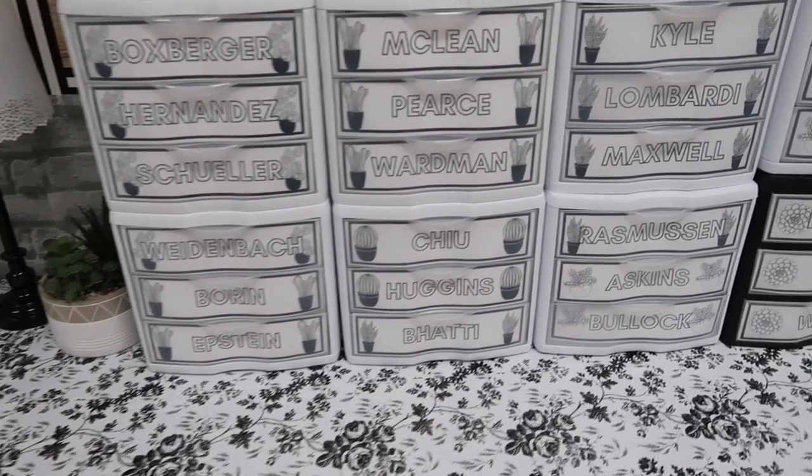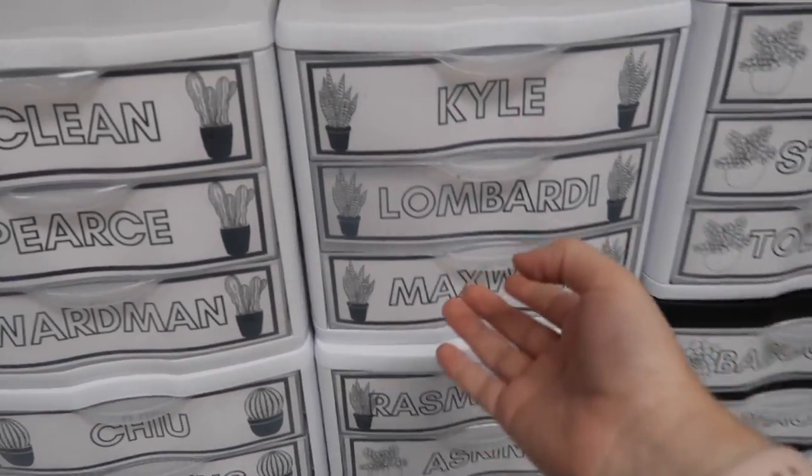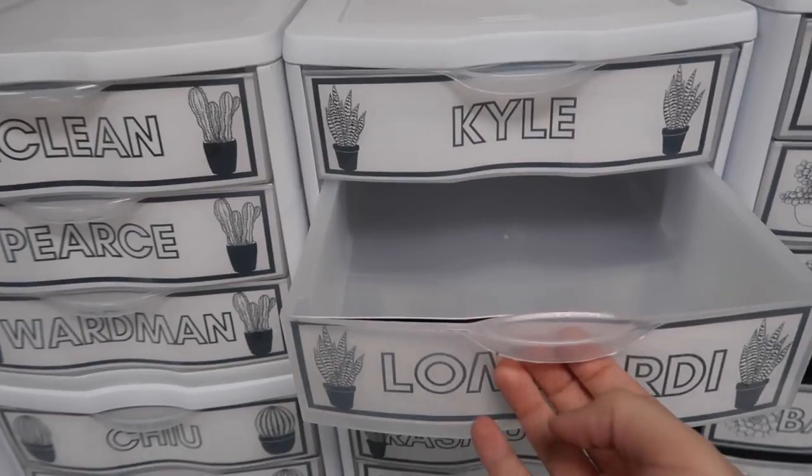Third is classroom bins or classroom boxes. I've had mailboxes and turn-in bins before, and it's so easy to lose where papers are and get them mixed up — even with grade-level bins. So I've just bitten the bullet and gotten boxes for every single class. It looks a little crazy, but it has helped immensely with keeping things organized.